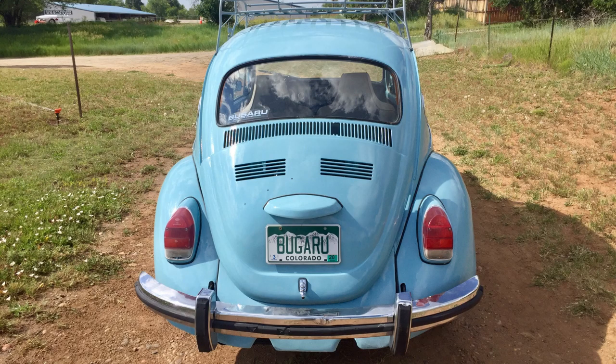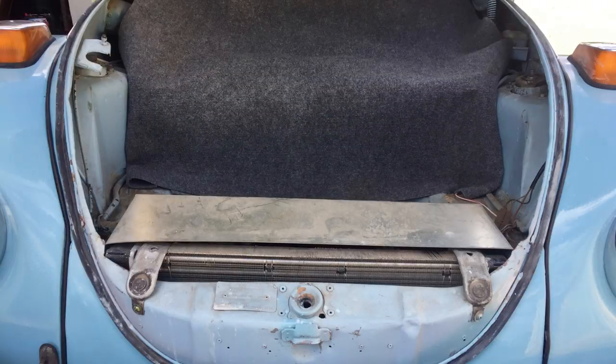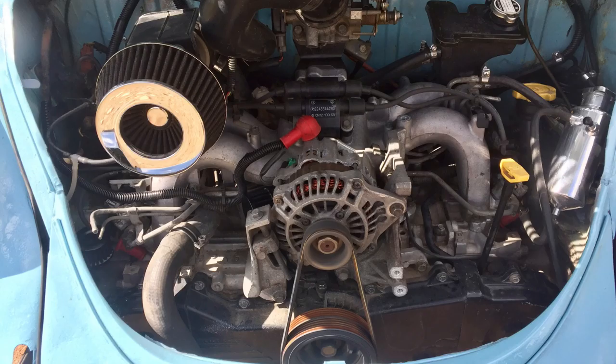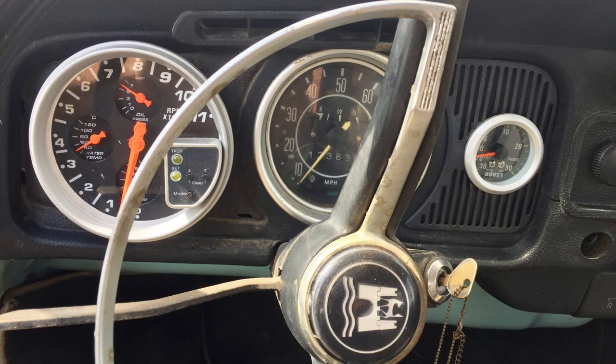On the Bugaroo side, I learned that these Type 1s are really well designed and simple, and that a turbo Subaru in such a lightweight car is ridiculous. It's terrifyingly quick.